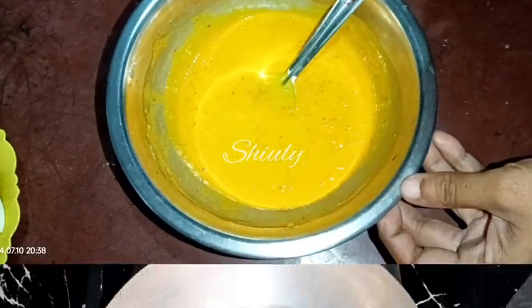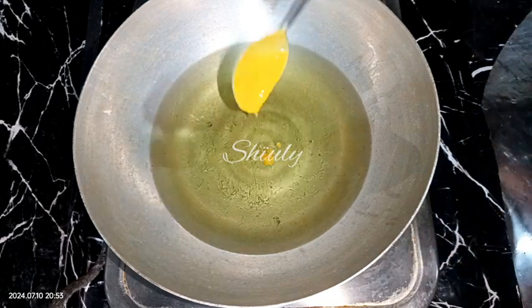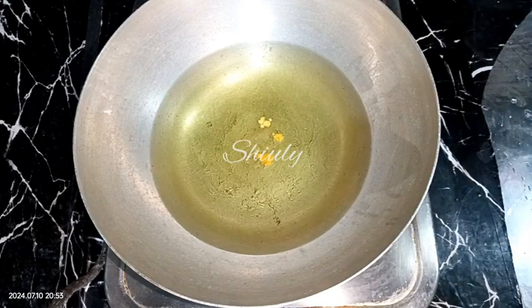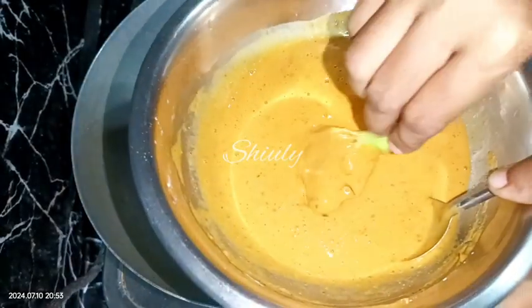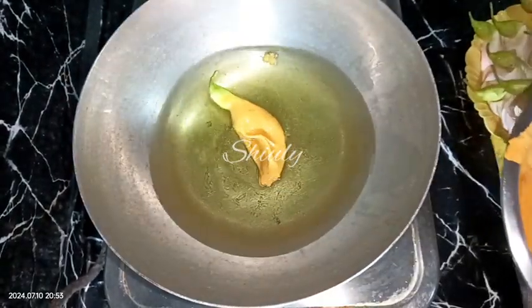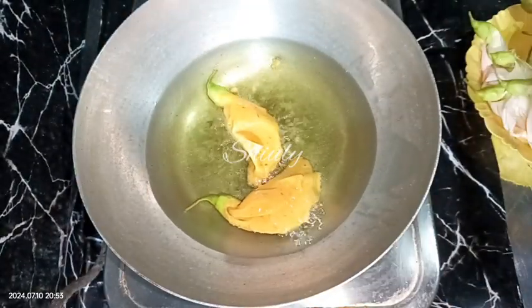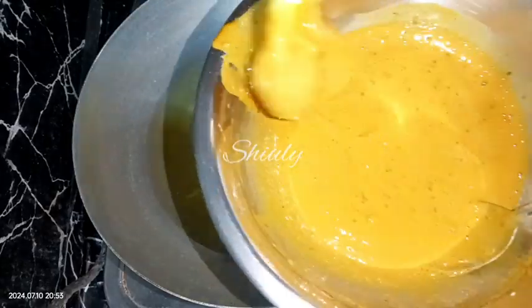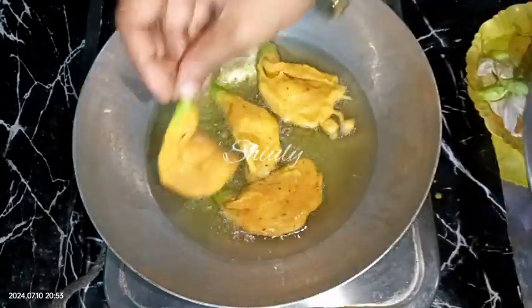On the heater I have put some cooking oil for deep frying. We need medium hot oil for these fritters, so keep the heat on medium. Now take one flower and dip it in the batter, folding the stem part — don't dip the stem part in the batter because we are not going to eat it. Add about four to five flowers in a single batch.